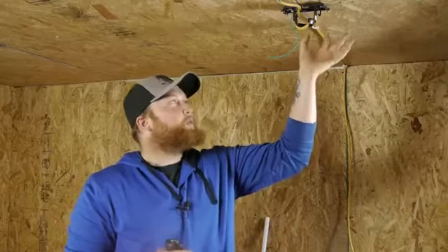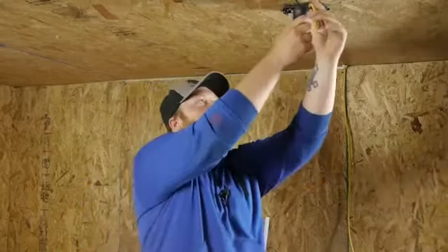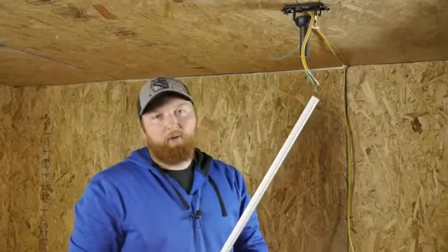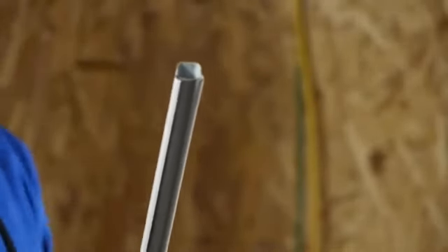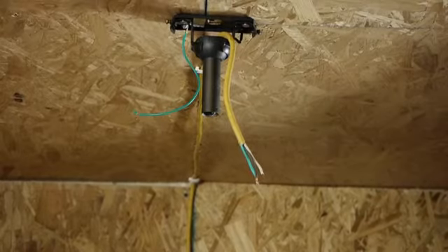Now we have our power source run to our bracket. What we're going to do is we're going to put our down rod on here, then go ahead and install your fan the rest of the way. Now if you don't like the look of just the power cord running, they do have trim that you can install across the ceiling and down the wall to an outlet — you run your wire through the end of it all the way through and to your outlet. I'm Joshua Clement with Lighty Contractors and we just discussed how to install a ceiling fan in a place where you don't have any power. Thanks for watching and good luck with this project.